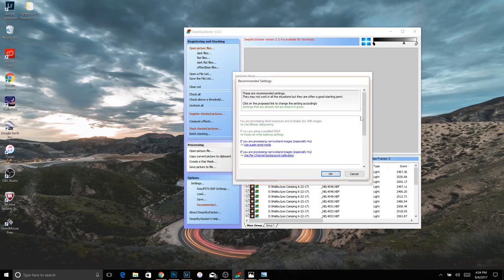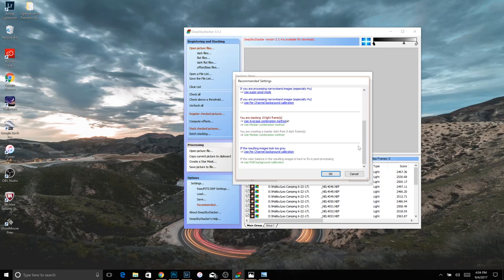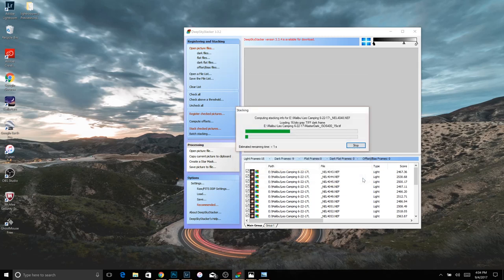Once we have checked all, we can go over to 'Stack Checked Pictures.' You're going to see all these different settings. Come here to 'Recommended Settings' — this is what I recommend. I've done a lot of research and found that the recommended settings in Deep Sky Stacker are the most practical, easiest, and give you the best photo. Once you've chosen all the recommended settings, hit OK and it starts stacking. I'll fast forward this and then we'll get into editing and blending.